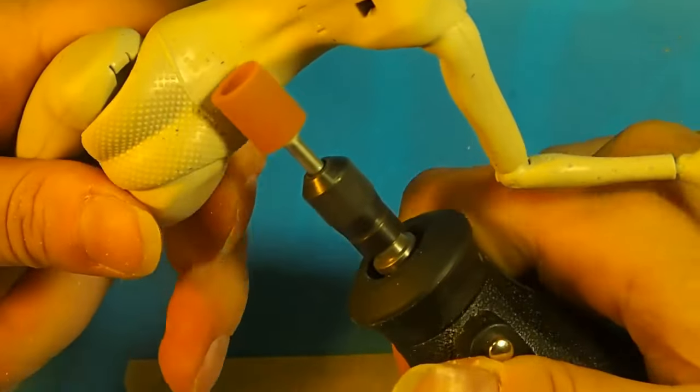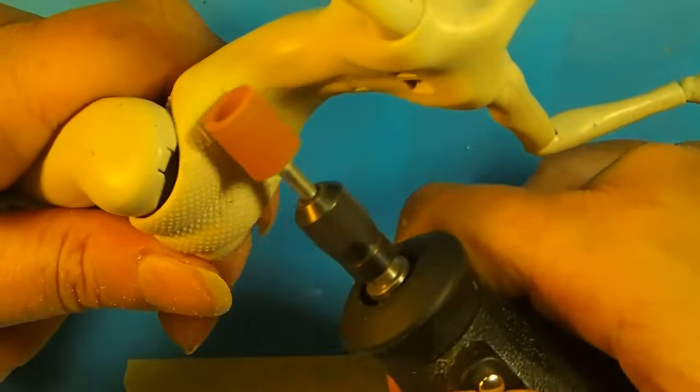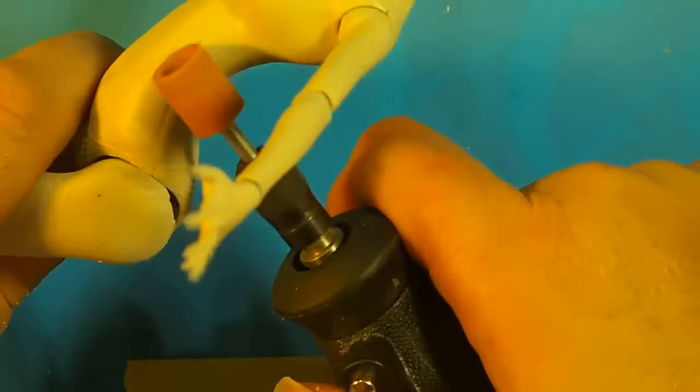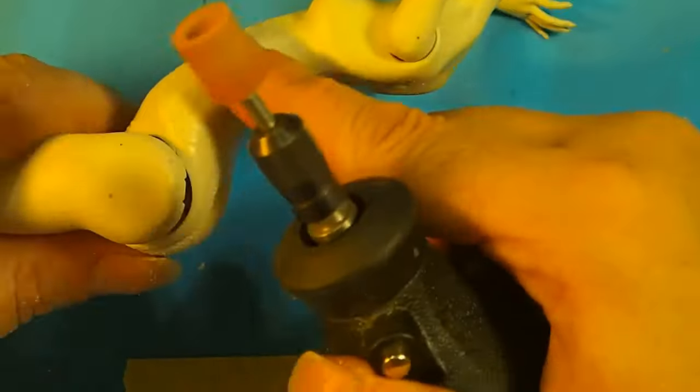Next I got out my Dremel and sanded off her copyright mark, her underwear, and the little lines where they put the two halves of her together. I wanted her to be mostly smooth because of where her clothing was going to show her body.